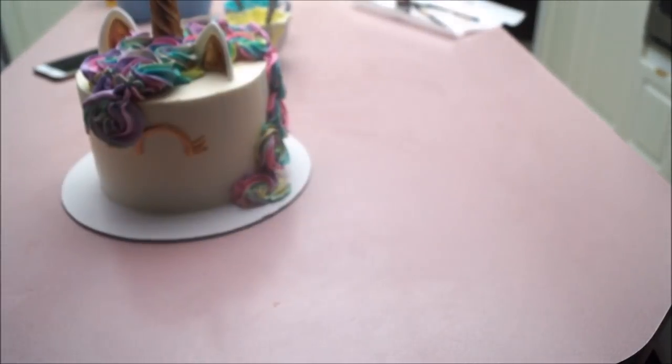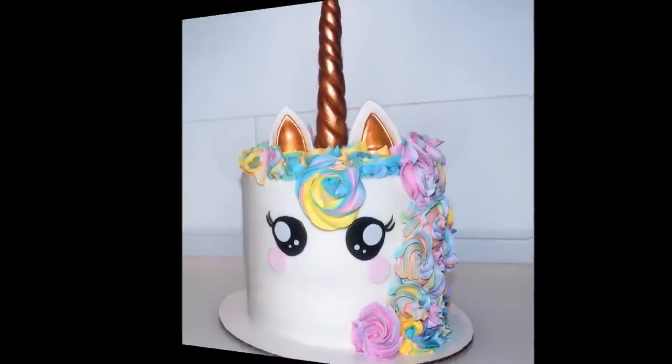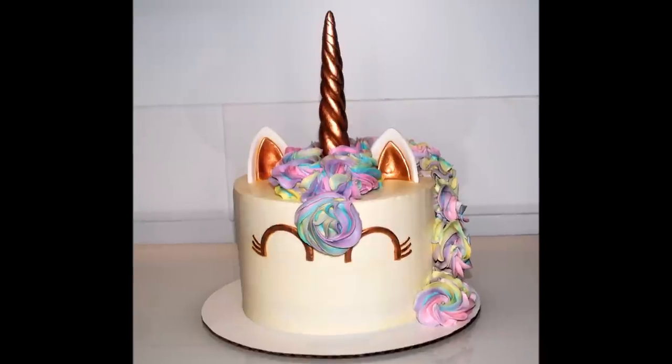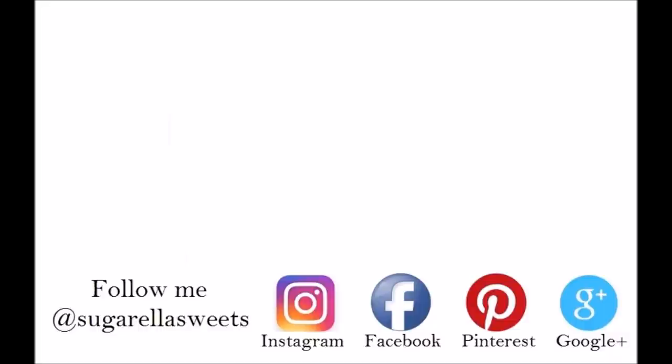Let me know in the comments which one you like best — is it the unicorn fondant cake or the buttercream unicorn cake? I really hope you enjoyed the video and thanks again for watching. If you liked this video give it a thumbs up, and if you want more videos like this simply subscribe to my channel for free.